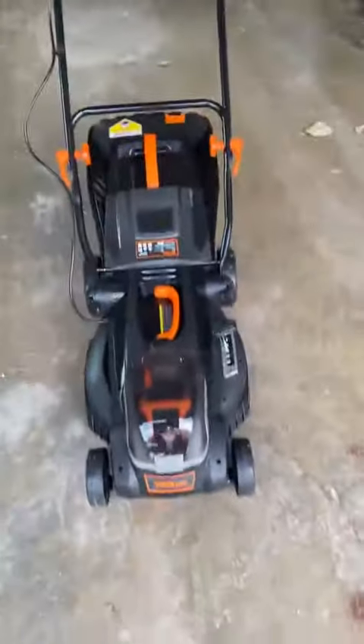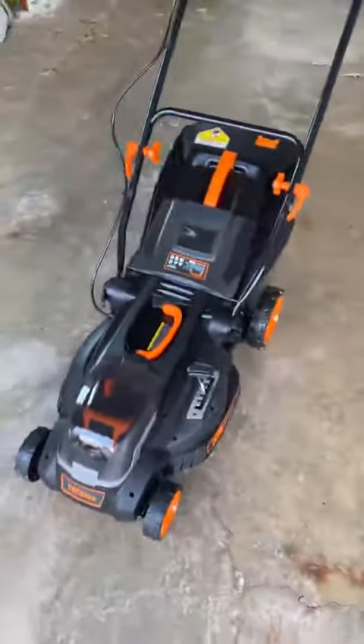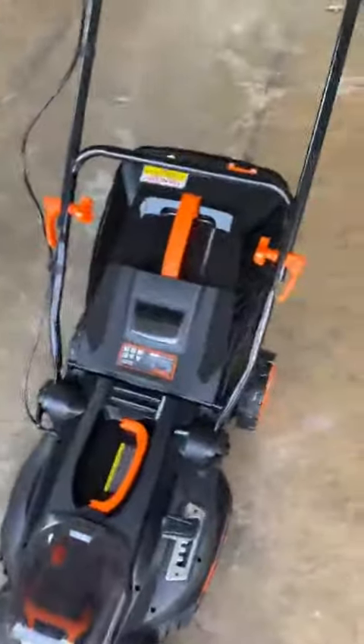So pumped to get this. I've been waiting for an electric lawnmower. I'm so sick of dealing with mixing gas and all that garbage that comes with old combustion engines. Tac Life — I've had other products from them. I saw this, I think it was on sale on Amazon, but awesome.